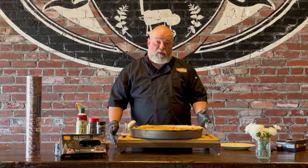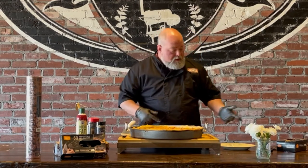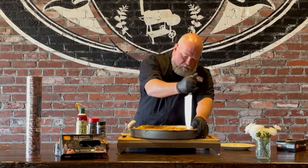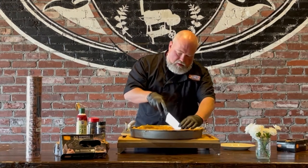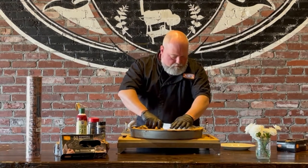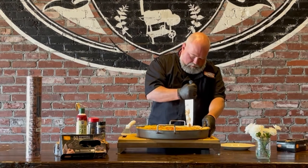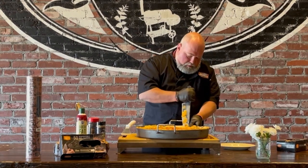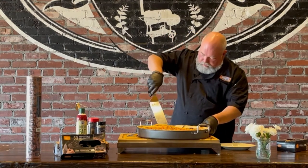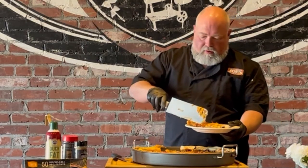We pulled the pizza off the smoker — we left it on for about an hour and ten minutes. You can see the crust started to brown up a little and it started to pull away from the pan, which means it's getting done. For lack of a pizza cutter, we're just going to dig in with a regular knife and get a piece out so you guys can see it. This is so good. There it is guys — barbecue pizza.